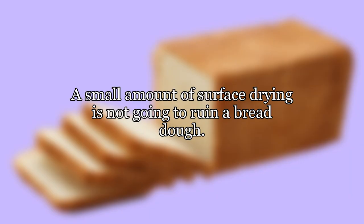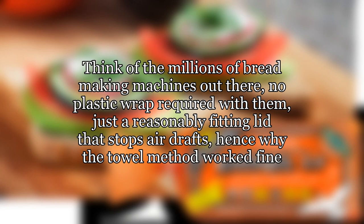A small amount of surface drying is not going to ruin a bread dough. Think of the millions of bread making machines out there — no plastic wrap required, just a reasonably fitting lid that stops air drafts. That's exactly why the towel method worked fine.